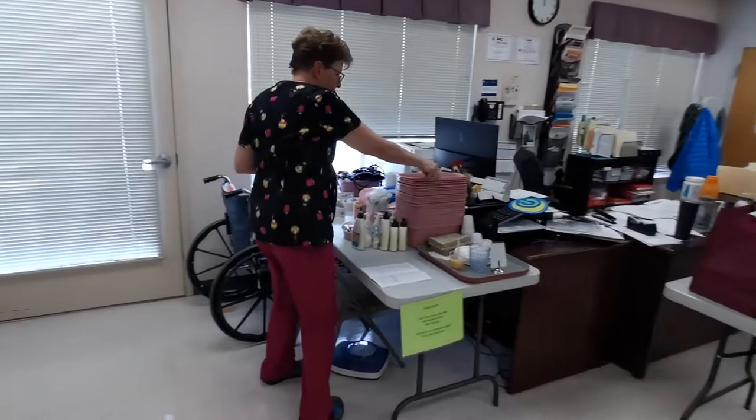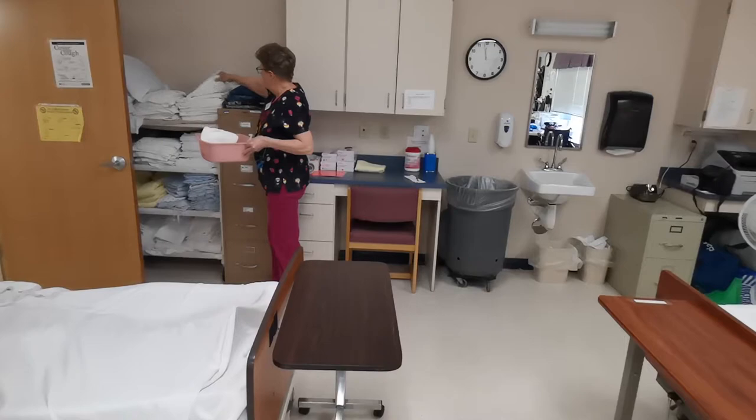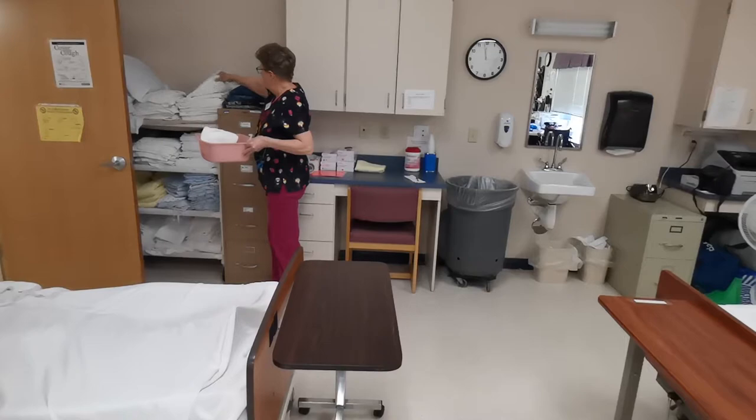I'm going to wash my hands and gather my supplies. I'm going to need a basin, soap, a small towel barrier for the table, one for the bed, one to dry, and three washcloths.